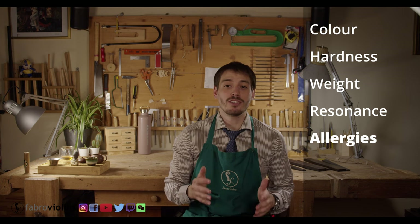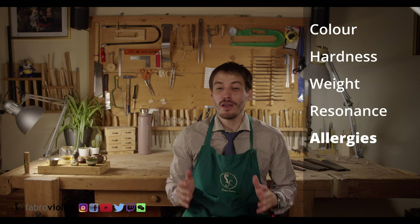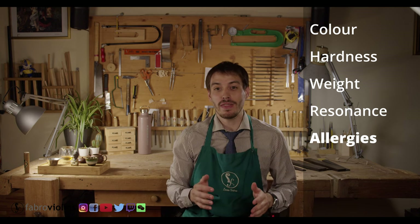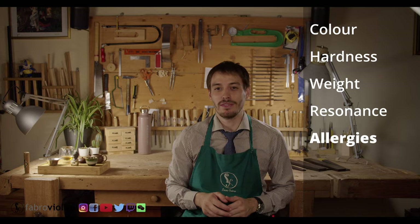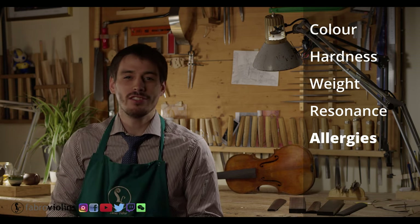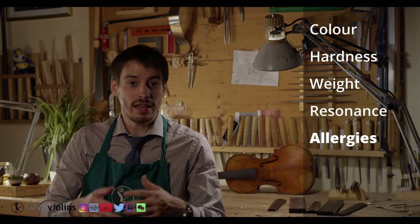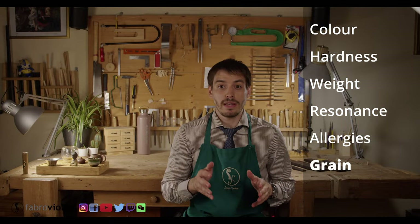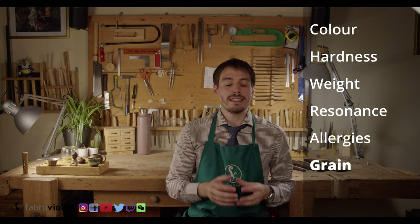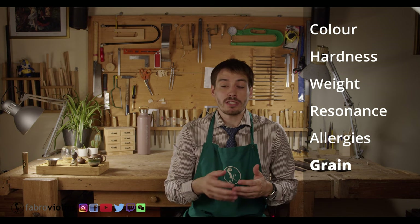Very importantly for me was the allergy issue. Whenever I make a fingerboard in ebony, I'm sometimes out for two or three days afterwards, not being able to breathe very well and sneezing all the time, so it is a very important topic for me. I must say that I did not suffer from allergies at all. I was consciously trying not to be very careful about how clean my hands were and how the area was, so I'm happy to say this was a very positive experience. In comparison to other ebony alternatives, the good thing about Sonowood is that it is still wood, meaning there's a grain on the material which should make it as easy to glue as ebony.